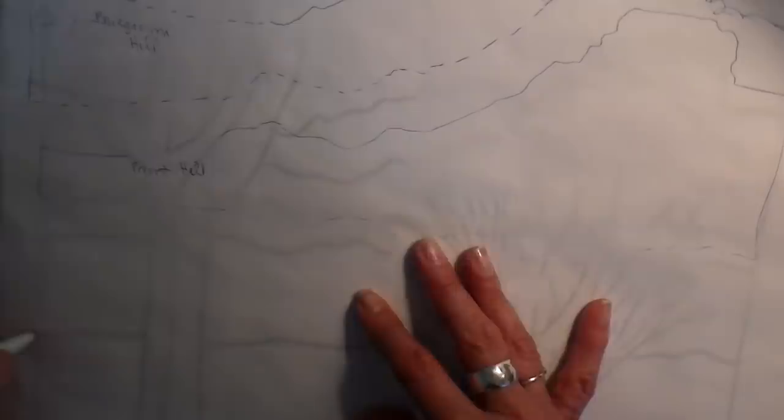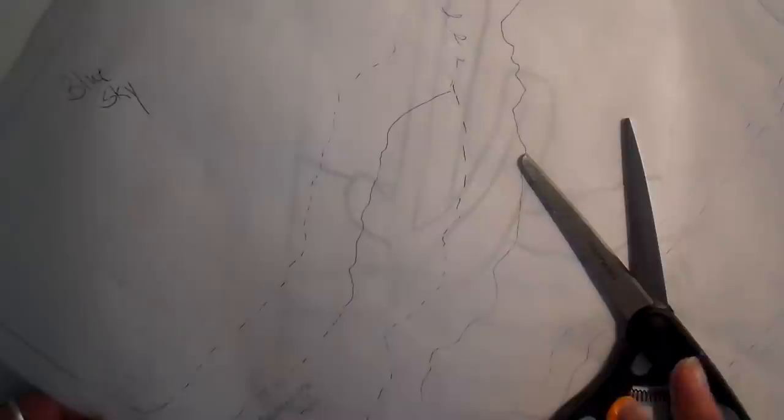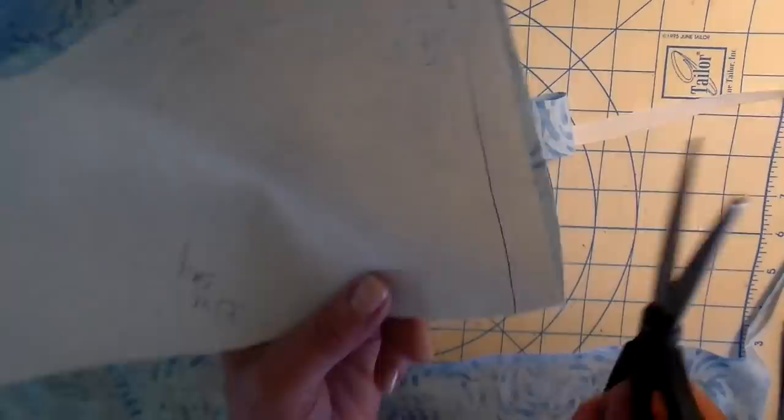One last one — this is the green and then I have the sand to go. Then I rough cut these out; I don't cut on the line at this point, just roughly cutting them. Now I'm going to be ironing this on the right side of the fabric. You can also iron on the backside but then you want to flip your pattern around. Then I cut right on the line this time to get those pieces cut out exactly.